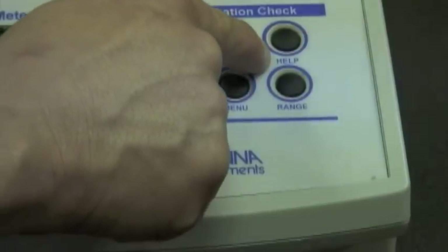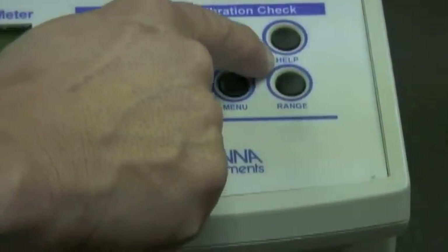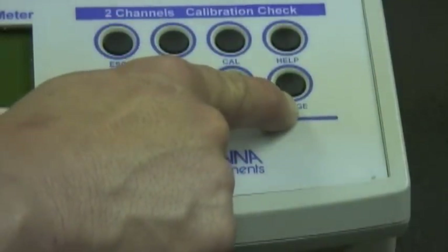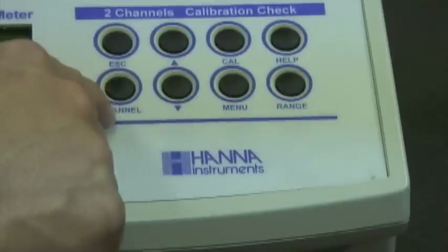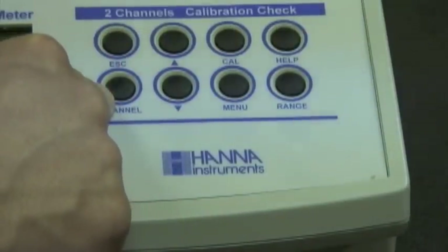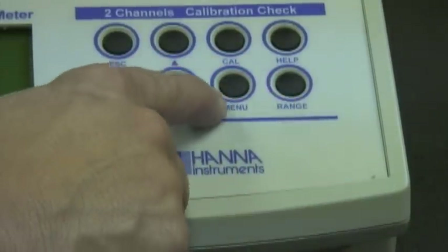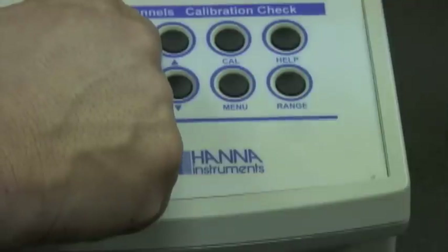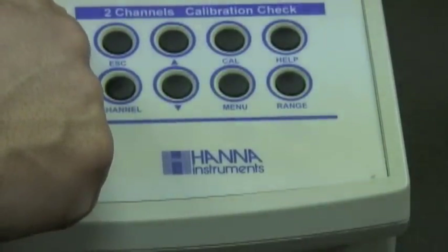First of all, we have the help button. If you're working on the meter and you ever get lost with whatever screen you're in, you can simply push the help button and directions will be displayed on the LCD screen. The calibration button takes you right into calibration mode, and then the range button — for example, if you're on channel one and you want to go back and forth between pH and millivolts, you simply hit the range button. When you hit the channel button and go to channel two and want to switch between ISE and millivolts, you do the same thing. We have a menu button which displays information for the virtual keys, simple up and down buttons which move you around the screen depending on what mode you're in, and then an escape button if you ever need to back out of a particular screen.